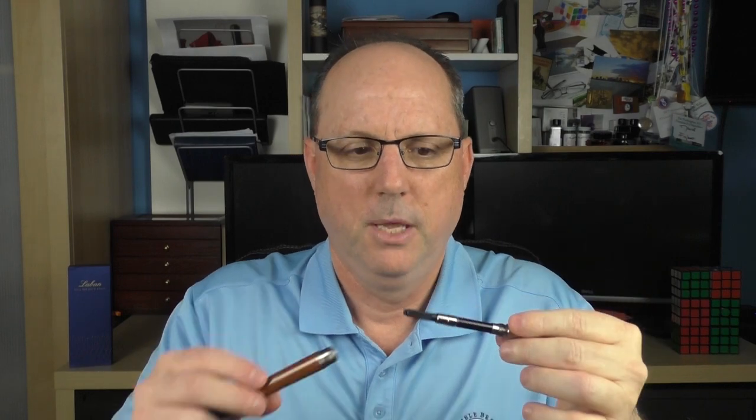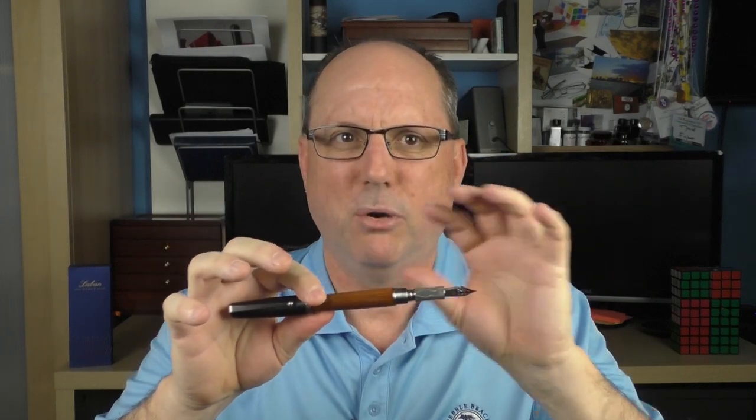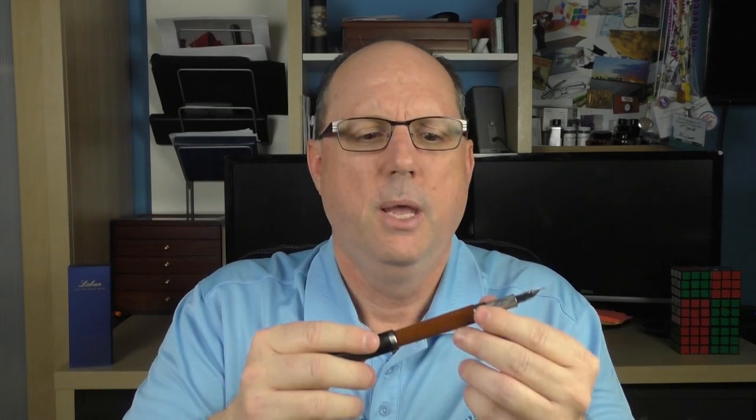This is a cartridge-converter pen; it accepts standard international cartridges and a converter is provided. I did notice that the converter rubs a bit against the inside of the barrel. Everything else was so precisely machined that it seemed a little off, so I reached out to Jeremiah. His explanation was that the potential contact is due to the contour of the barrel and its thickness requirements. The tolerances of his pens reflect an adherence to the idea that everything should be machined well to work together — the bore is as large as it needs to be, but no bigger, as doing so would compromise durability and aesthetics. The converter isn't designed to make contact, but it's not designed to avoid it either. I actually don't mind this because it alleviates one of my pet peeves: converters that bang against the inside of a barrel. This one doesn't do that because it's snug.